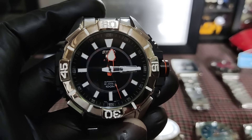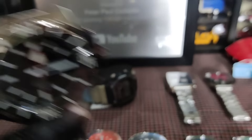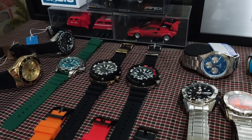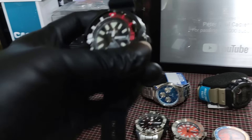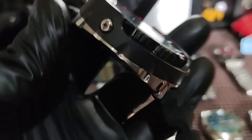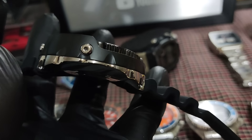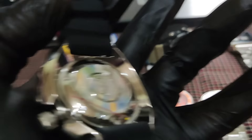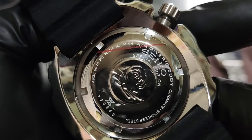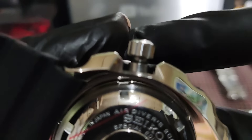Ito medyo malaki rin — natakpan yung day date. Rotating bezel din to. Pareho lang sila ng bracelet. Double lock, may Seiko sya, mabigat din. Ito kita rin makina. 4,000 lang.